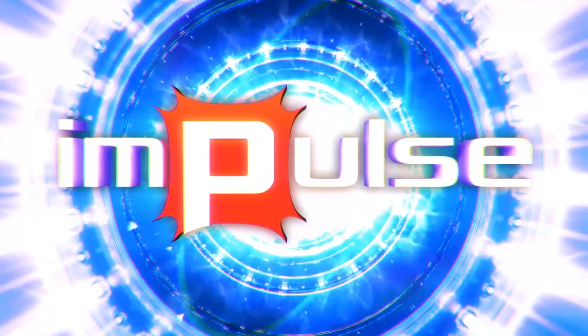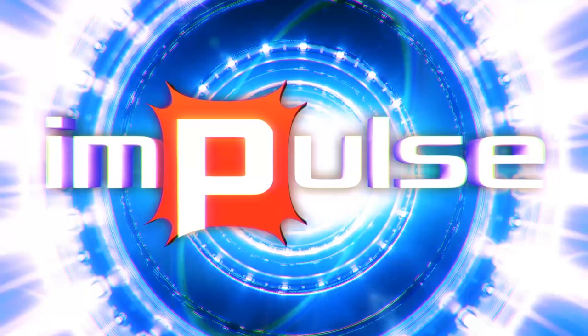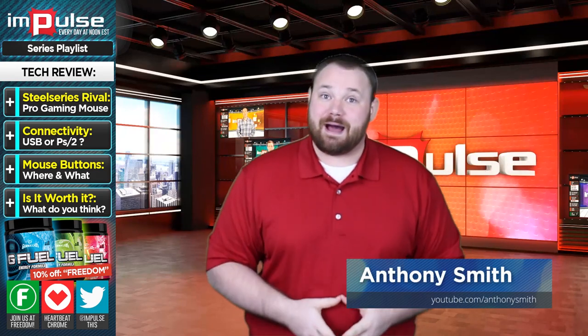On today's episode, Anthony reviews the SteelSeries Rival Gaming Mouse and determines whether it can help you take your gameplay to the next level. Thank you so much, I appreciate you and I appreciate our audience. Today I wanted to talk to you about the SteelSeries Rival Optical Mouse.